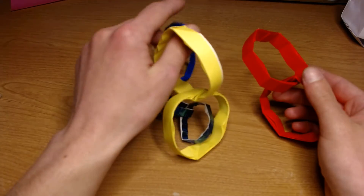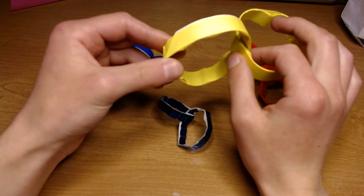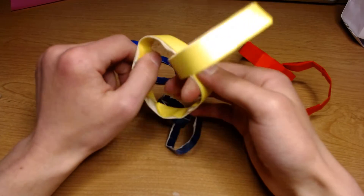Hello, welcome back to another demo video. Today I will be demoing the two interlocking rings that I recently taught on my channel.